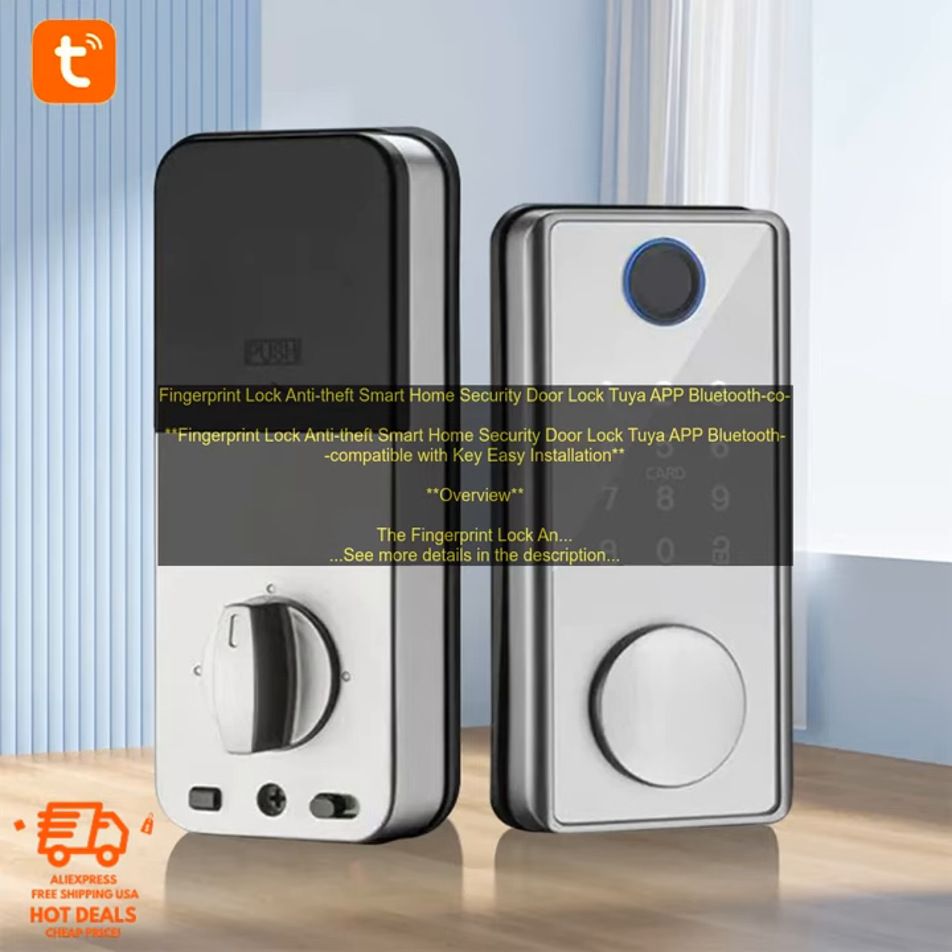Overall, the Fingerprint Lock Anti-Theft Smart Home Security Door Lock is a great option for those looking for a secure and convenient way to lock their doors. The lock is easy to install and use, and it offers a variety of features that make it a great choice for both home and business use.